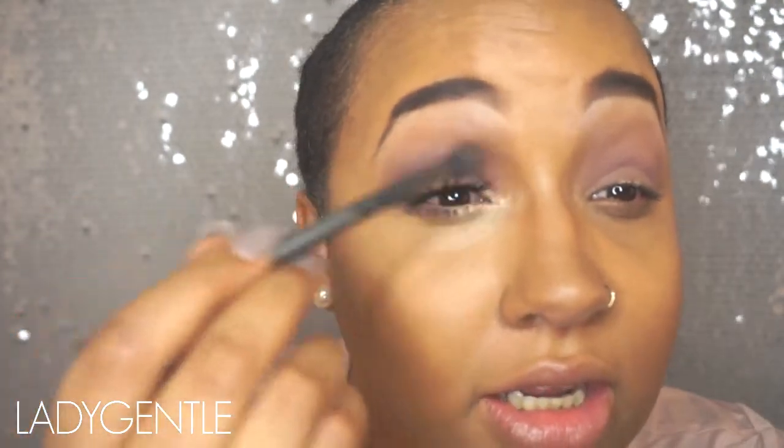Now I'm going to take my e.l.f. eyeshadow blending brush and go in with the exact same color, being more precise as to where I'm putting it. It's okay if it falls on my eyelid because that's going to be covered anyway. I'm just going to blend this out — you can see it's very harsh and sharp here; there's not really a transition between the two, so I'm just going to blend that in.